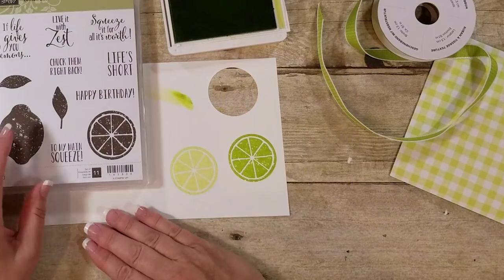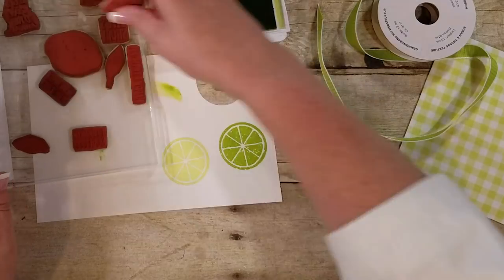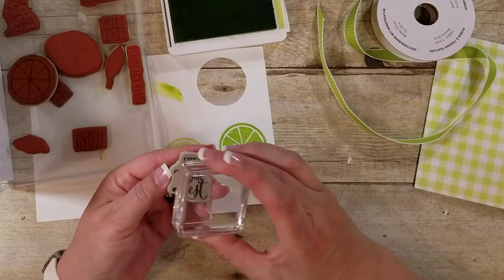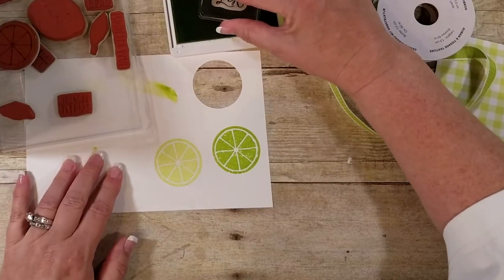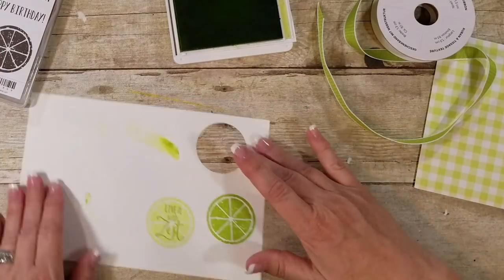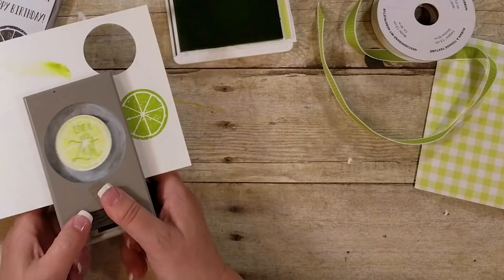And then I'm going to use the actual saying on full strength. So — Live It With Zest, or Squeeze It For All It's Worth, or Life's Short. Let's see which one I'm going to use. I think Live It With Zest. Then I'm going to use that full strength on the lighter one. And it's got the same color hue. I'm going to punch that out, like so.